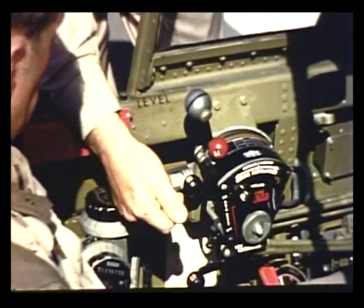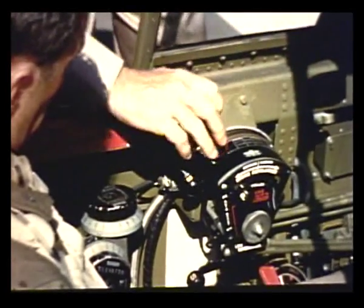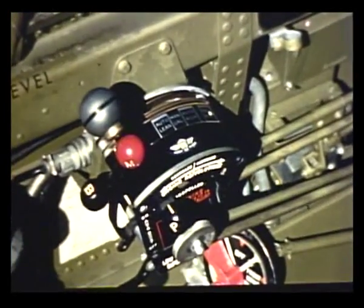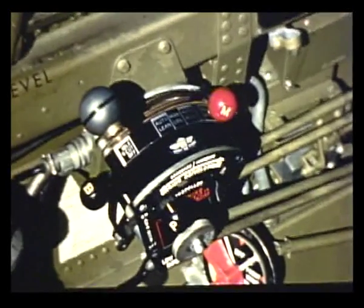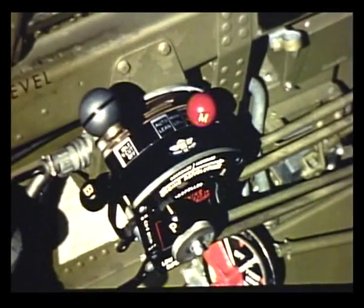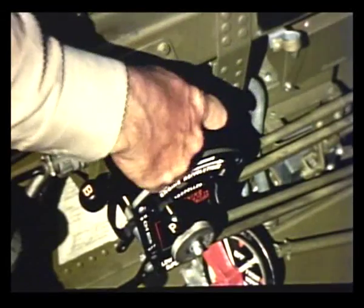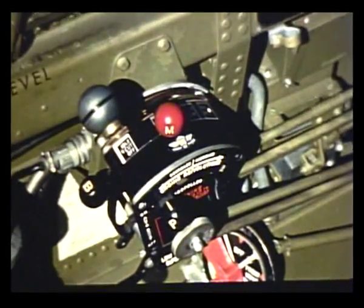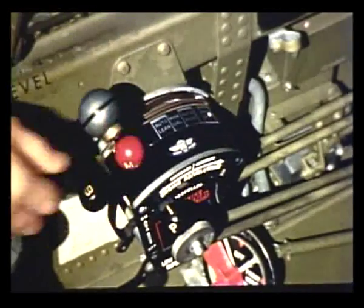Now maybe I'd better explain the throttle quadrant. Tighten this knob just enough to keep the controls from creeping. Are the P-40 controls different from any others? Yes, the operation is a little different. Take the mixture control, for instance — there are several settings. Full-rich is for emergency use if the automatic mixture control should fail. Auto-rich is for all high-power operations: takeoff, climb, and combat. Manual is for long-distance economical cruising. Auto-lean is an automatic setting for economical operation at lower power, below 2,300 RPM and below 30 inches of manifold pressure. And idle cutoff is for use when stopping and starting the engine.